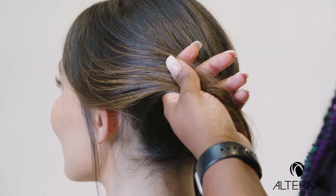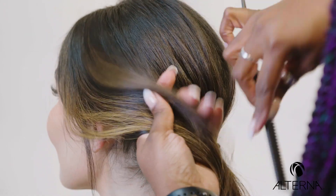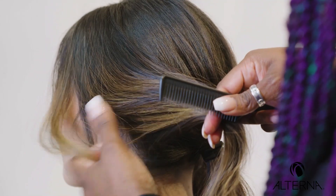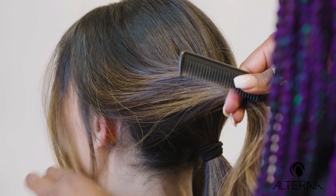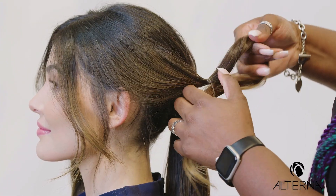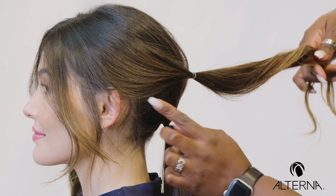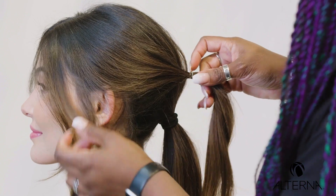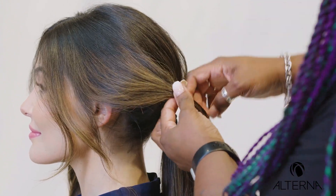I'm going to come through and start with my second ponytail here. Just going to grab the hair and create a little softness. Making sure when you're going through, you're thinking about where you want your ponytail to be, so that you don't have any sagging right through the bottom.